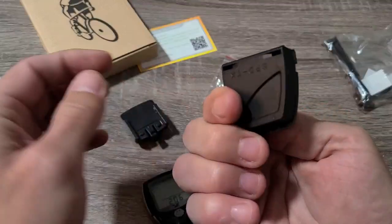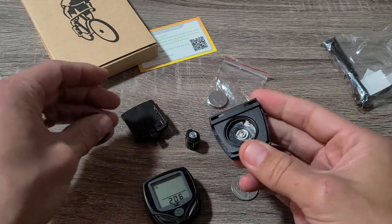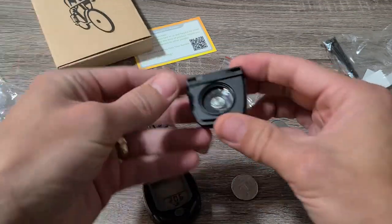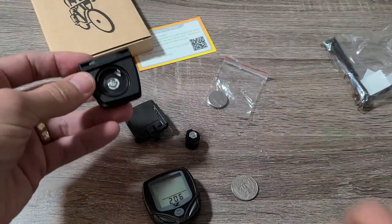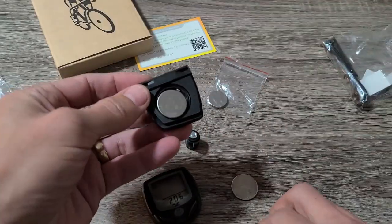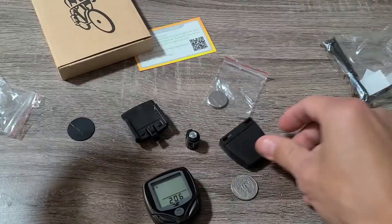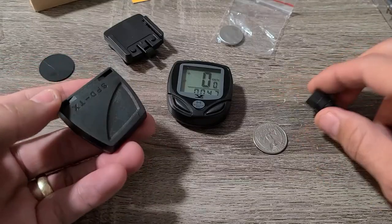Next, grab the sensor, turn it over, and pop the cover off. Remove the battery tab, then insert the other battery — remember, plus side on top. Slide the cover back in.